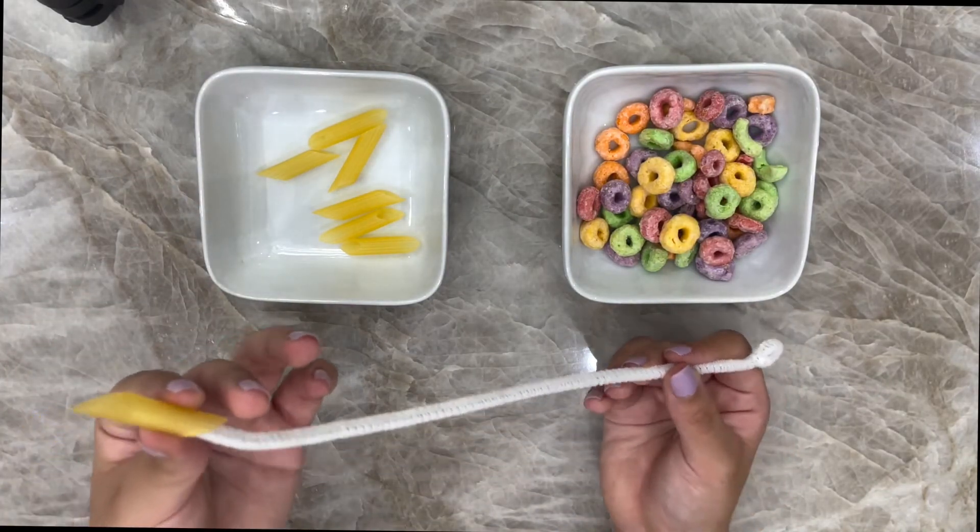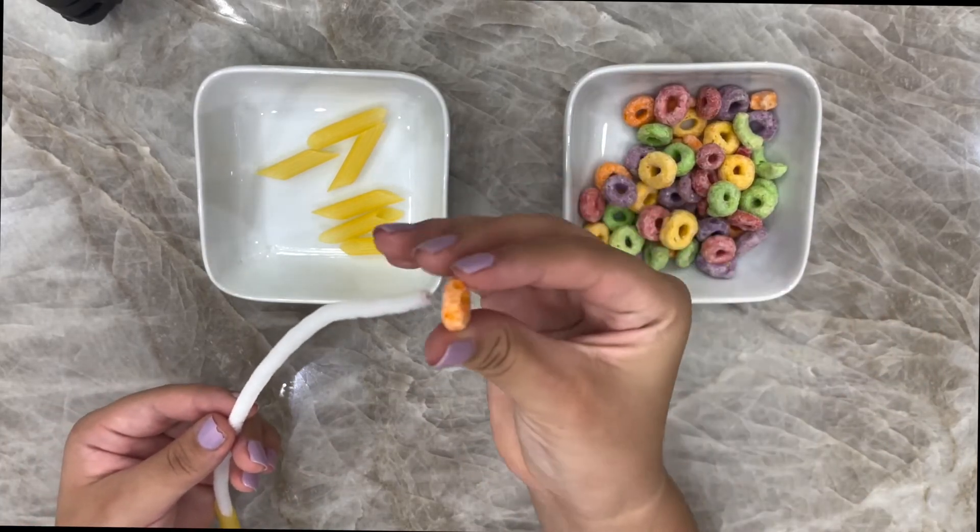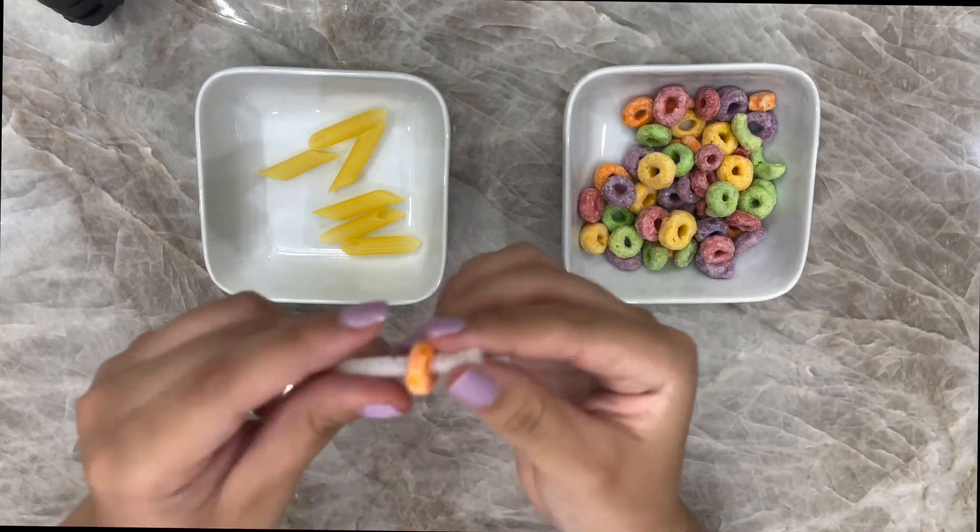Now what we're going to start off with is the bone. The two pasta represents the bone — insert it through. Next up we have our Cheerios or fruit loops. You're going to put it through, and you're going to notice that we're going to have a pattern.